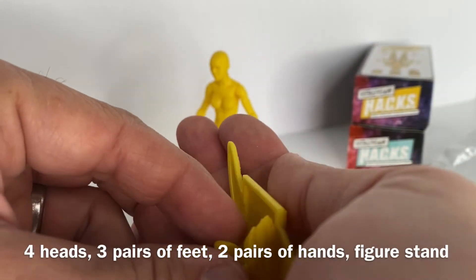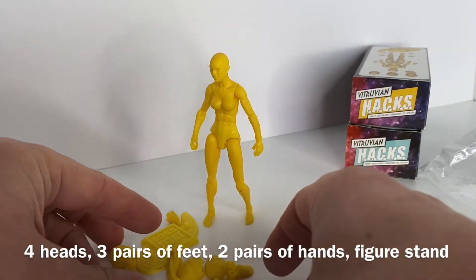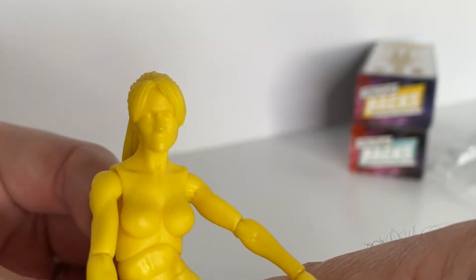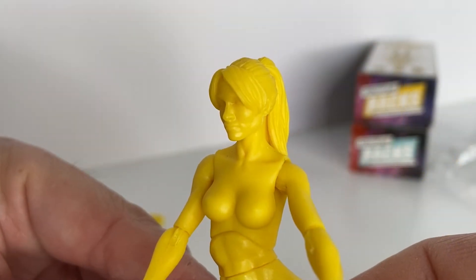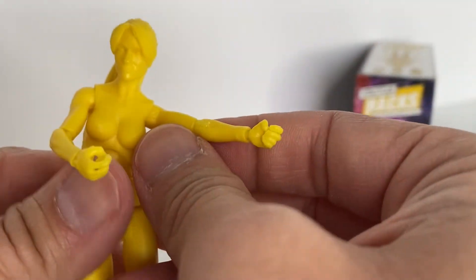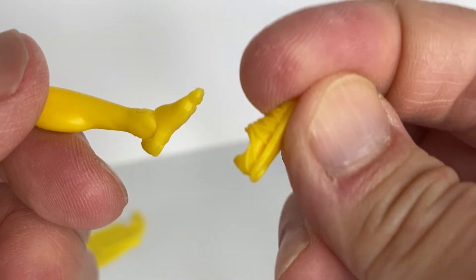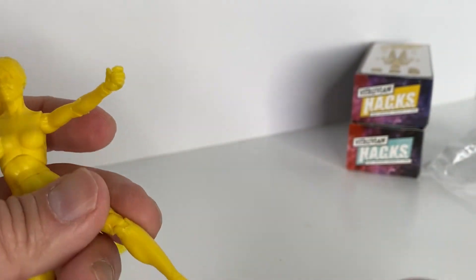With this figure you get four interchangeable heads, three sets of interchangeable pairs of feet, and two pairs of hands. For the four heads you've got the bald head, a masked head, a short hair head, and a ponytail head. For the alternate hands you get two sets and they are easy to replace. For the feet you've got the barefoot, a sandal foot, and the sculpted superhero-type foot.